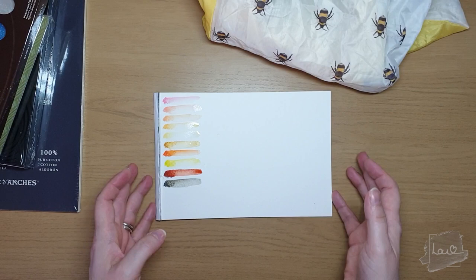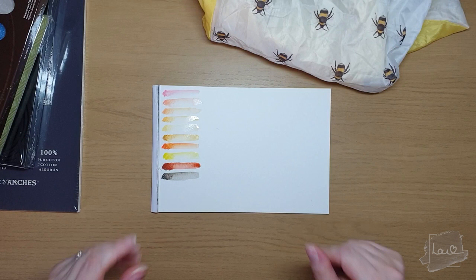I'm very excited to get to use these Caran d'Ache Neocolor II wax pastels and to use them alongside the other set as well.